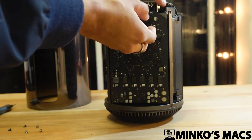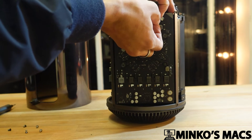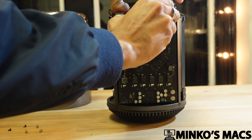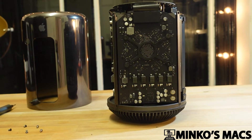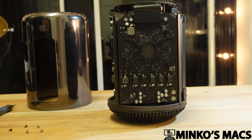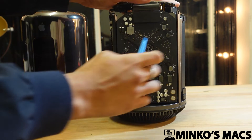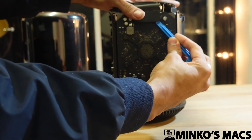To remove these, you want to first go ahead and lift this. Now this can be rather tricky to lift, so be careful doing this, as you can damage the machine. You may need a spudger for this. Go ahead and lift this — be very careful, as I will show you why in a second.